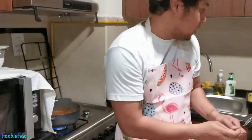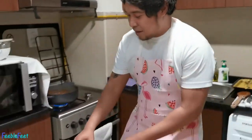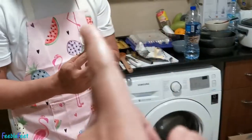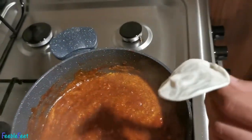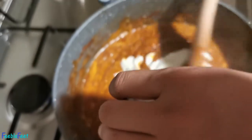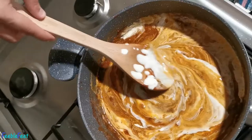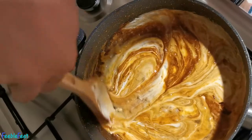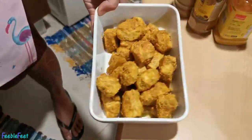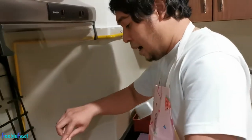The sauce is sweet already, so we'll add one cup of cream — or if you want fewer calories, you can use evaporated milk instead. We're adding the cream so the sauce will be creamy and tasty. We'll mix it in evenly. Then we'll add all the chicken — since we didn't add sugar, you can season to taste. If it's not spicy or sweet enough, season it up before adding the chicken.